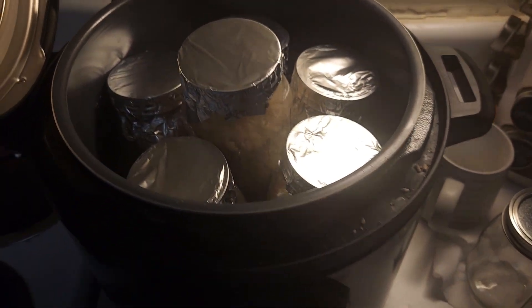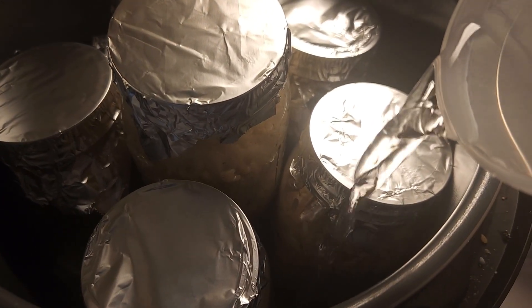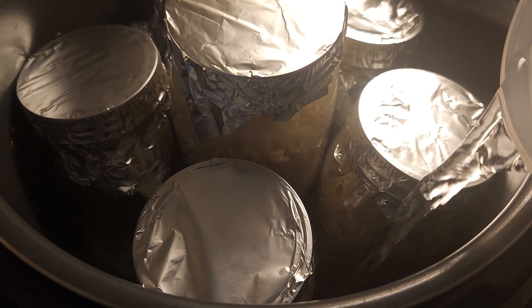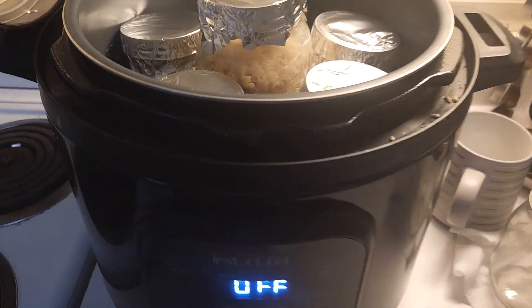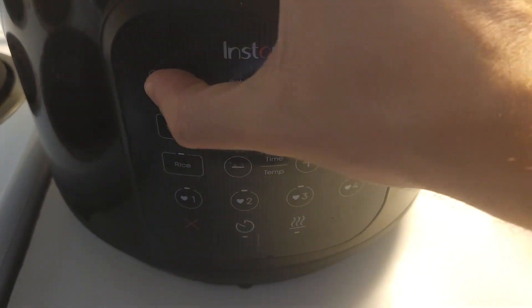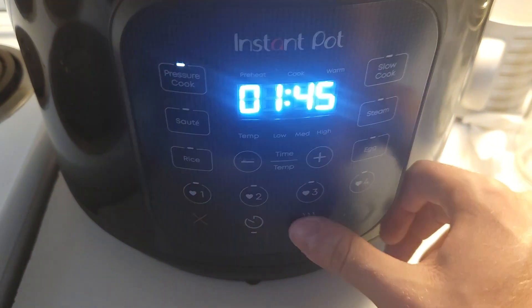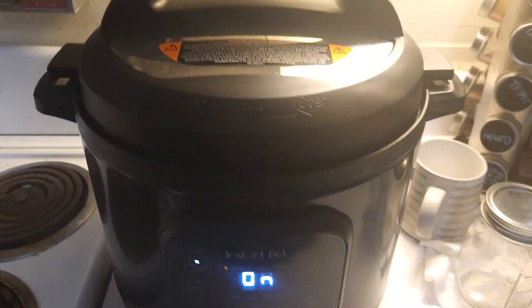With everything loaded up into our Instant Pot, we're going to go ahead and add just enough water to cover the bottom and maybe about half an inch to an inch up the jars. We can go ahead and seal the Instant Pot and pressure cook — I'm going to do 45 minutes since I have so many items in there. We'll keep the keep-warm off, start it, and for the first 10 minutes after we build heat we're going to keep it on vent to steam, then move it to pressurize.